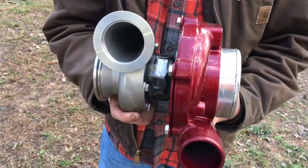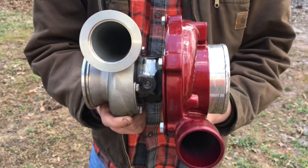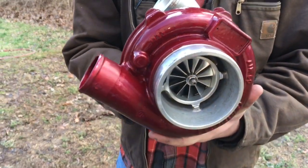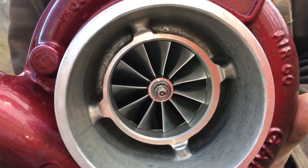Here's a GTX 3071R turbo that we did a rebuild on. The specs on this turbo are a 54x71mm compressor wheel and a 55x60mm turbine wheel.